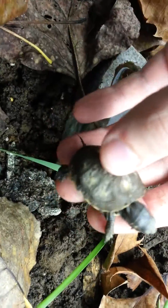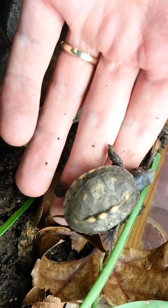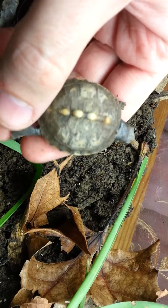He barely has really any color on his shell. I tried to take some water and wipe it off, and that's really all that showed up. He's got three yellow spots on each side, and then a little bit of yellow on the ridge of his shell.